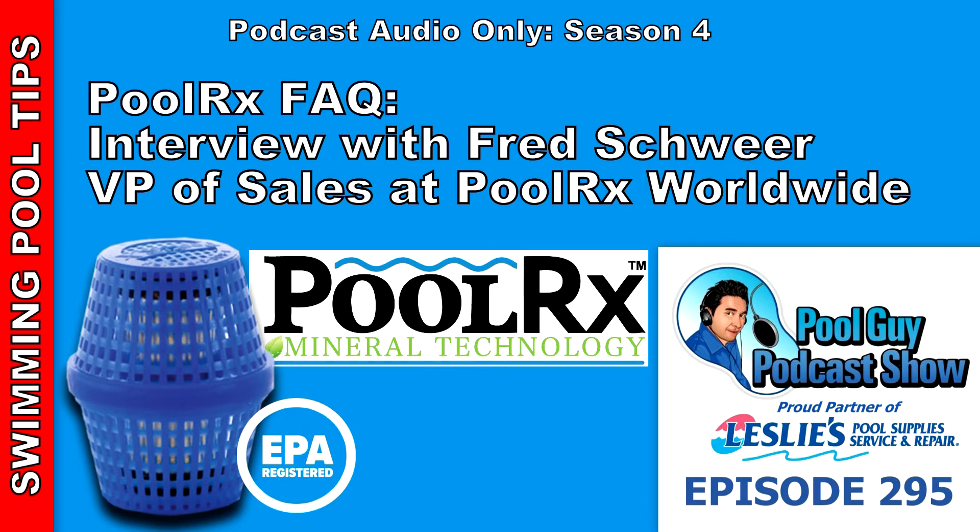Let's go over the chemicals you shouldn't use with PoolRx. You can use CalHypo, but you want to dissolve it into a bucket of water before pouring it in the pool. The reason is that PoolRx minerals make chlorine super active and available, and CalHypo is already a very active shock. If you pour granular CalHypo directly in and it settles to the bottom, it can instantly oxidize and leave little black dots on the surface. That goes away in a couple of weeks, but it's easily avoided by pre-dissolving it. Any other chlorine — trichlor, dichlor, liquid — is fine to use.